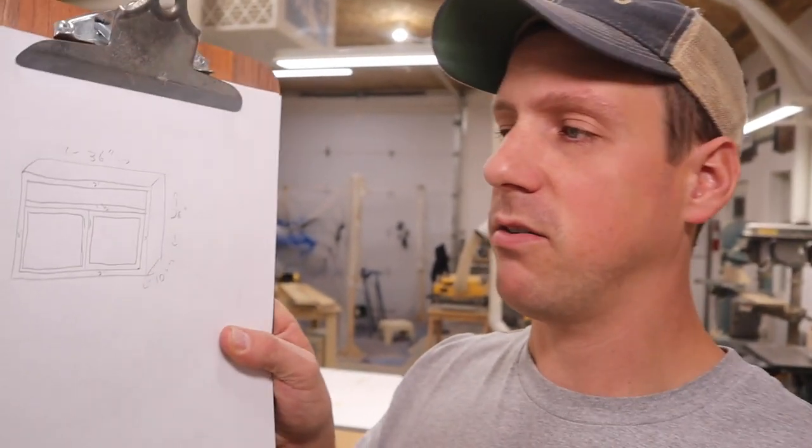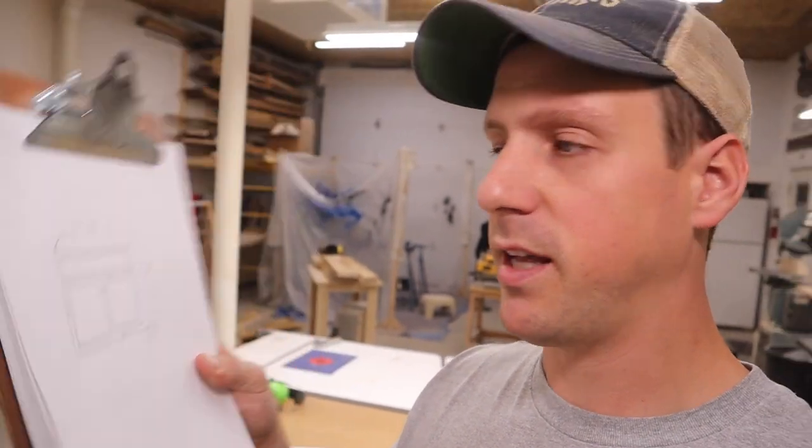A lot of people ask me if I have plans for my projects — I don't make plans. I've been gifted that I can vision it in my head and I know what it's going to look like before I build it. I like to sketch things out just to get a rough idea for sizes and how many pieces I need to cut. My drawing skills are not really that great — I actually had to do kindergarten twice.